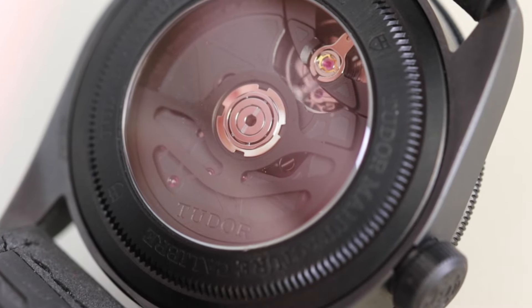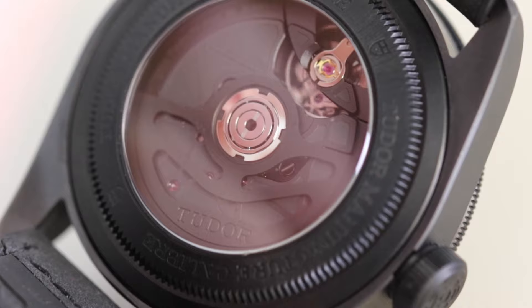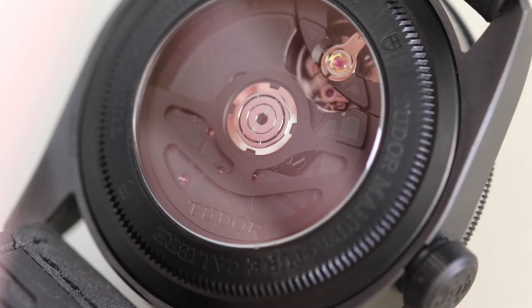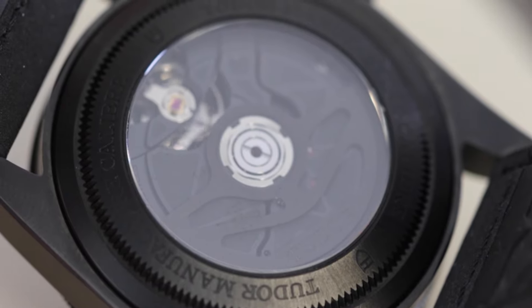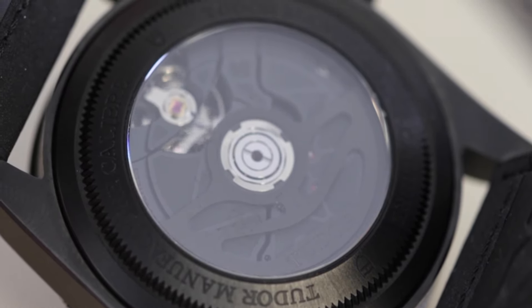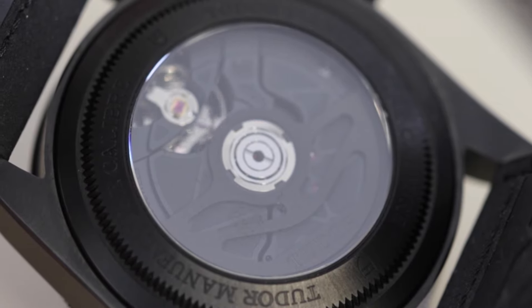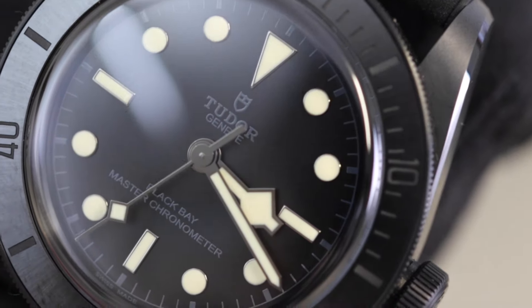And if we flip the watch over, you can see that black really does continue the whole way throughout this watch — we've got a black PVD case back topped with a lovely sapphire crystal, so you can see that impressive movement working away there. And it doesn't end there — just to take that blacked out look one step further, the inside of the watch has also been covered in black. Absolutely crazy — Tudor really have gone all out on this one.